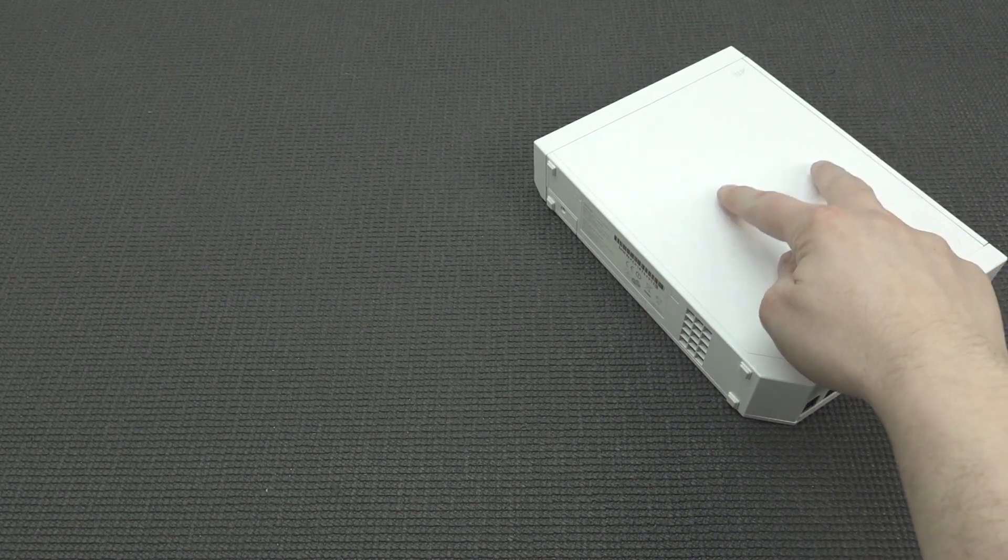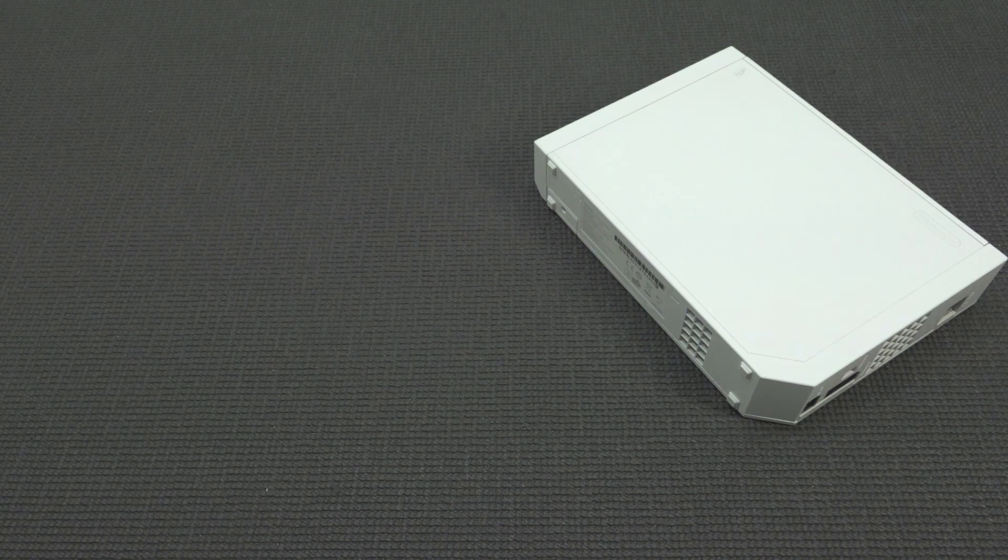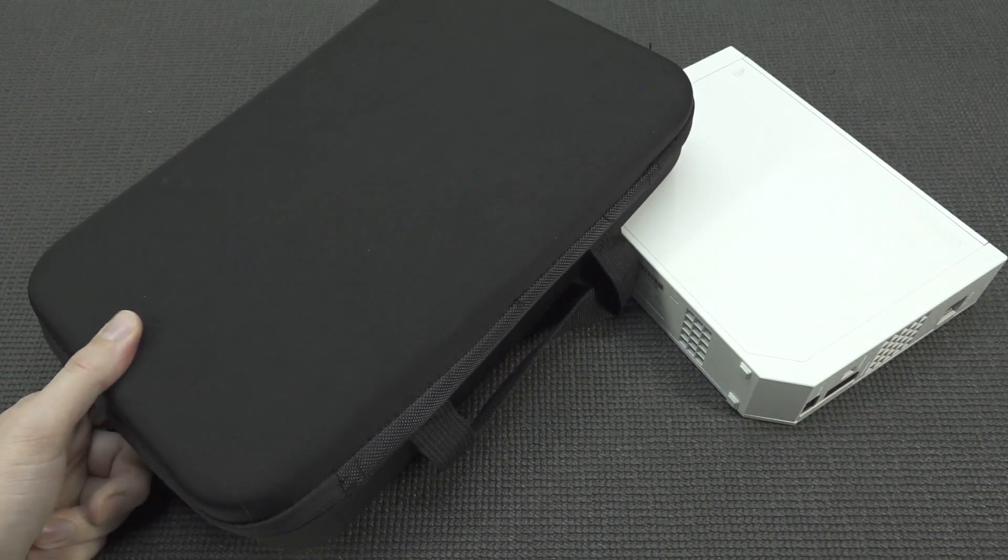A Nintendo Wii is still a very cool piece of technology, but it's even more cool when it is portable. So let's-a-go!